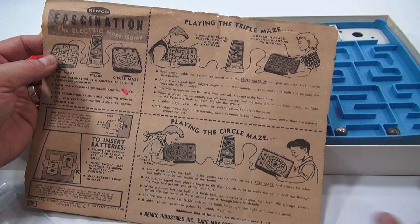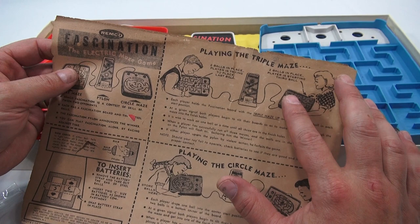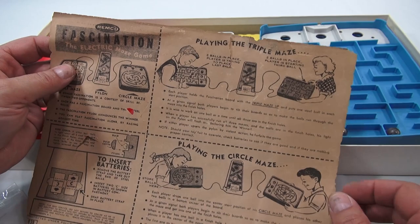Should your toy fail to operate, check batteries. In the little picture here: two balls in play, players trying to place the last ball. This confuses me though — it says two balls in place, players starting the third ball, but she's touching it, it's in her hand. It should already be in the third start position. So there's a little discrepancy there.